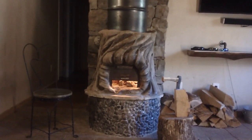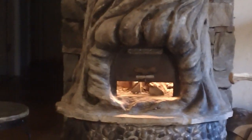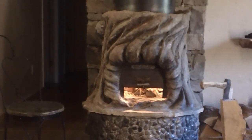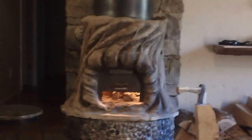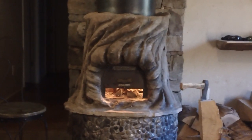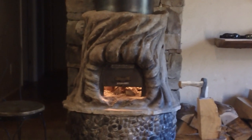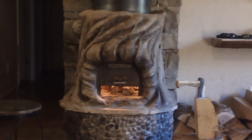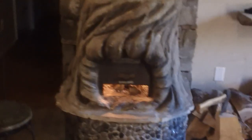Good morning, YouTubers. I wanted to share with you my Batch Stump Rocket Stove. After I built a few of these with clay, I realized how much you could customize them and sculpt that clay into whatever shape you wanted. And so this particular one I built to look like a stump. I'm going to give you a quick walk around here.